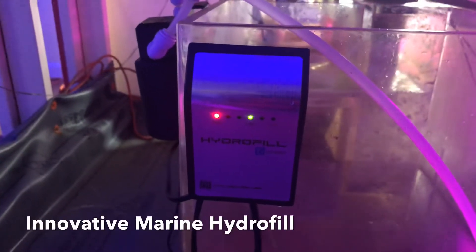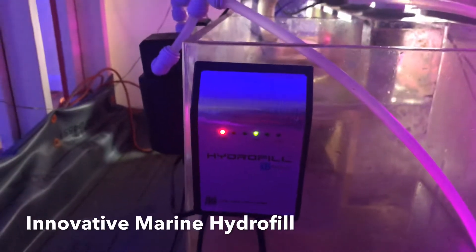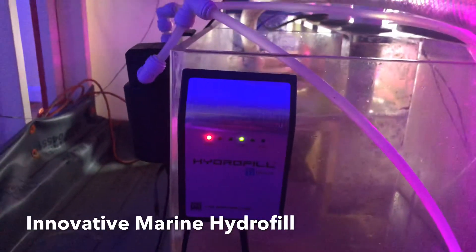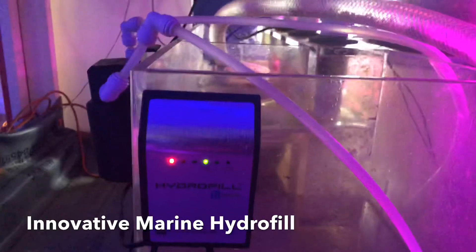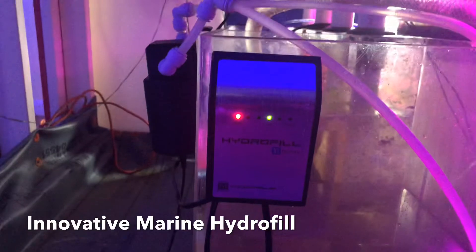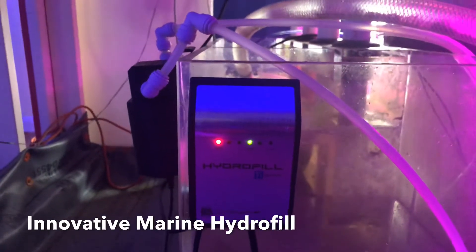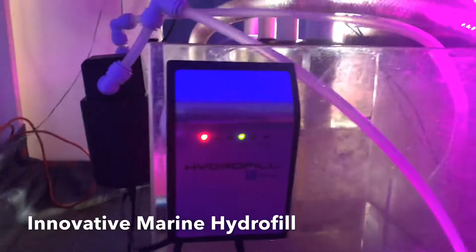Good morning everybody. I just want to give you a product review of the Auto Top Off I've been using for pretty much the beginning of this year. It's the Innovative Marine Hydro Fill. It is a two-part Auto Top Off, and you have the main controller right here.